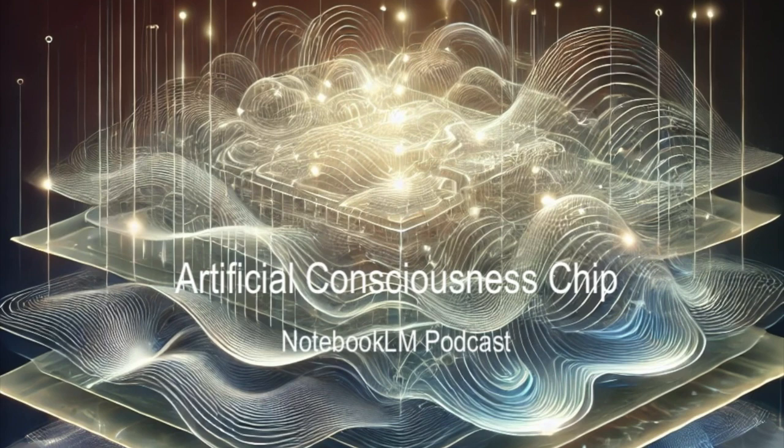The chip is constantly sensing its environment and adjusting itself to keep things balanced, just like a living organism does. It's a totally different way of thinking about AI — not just a faster computer, but a whole different kind of intelligence based on how nature actually works. That opens up some pretty mind-blowing possibilities for how we could use it.